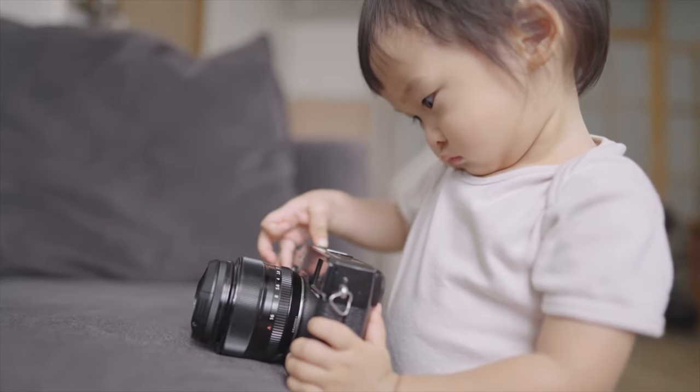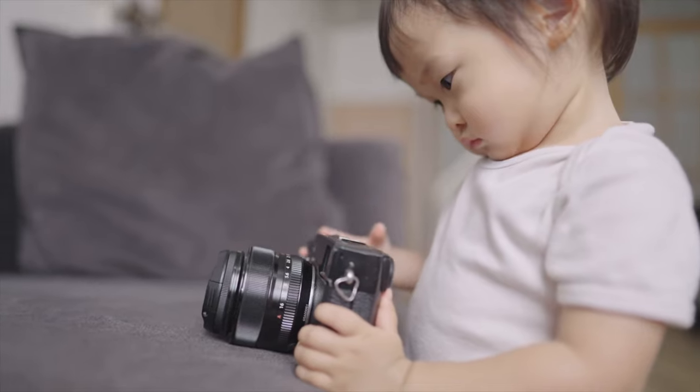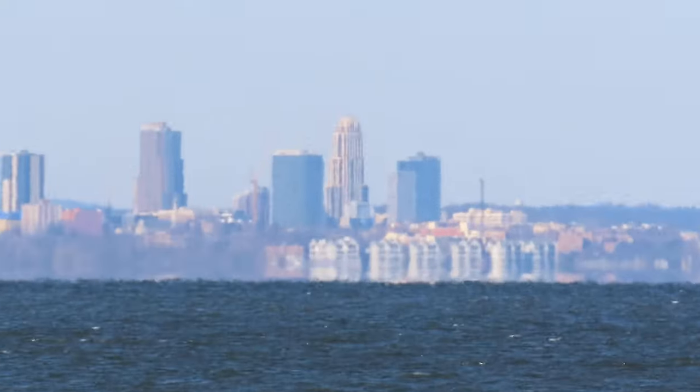I know it's tempting when you first get a camera with this zoom to always zoom in to the maximum reach — it's like a new toy. But it's not always a good thing to do, because when you zoom in that long, a lot of times you're going to get unwanted atmospheric compression effects that look kind of ugly, and heat waves. So when you get it out of your system, you'll realize that you don't always have to zoom in to the full 2,000mm.